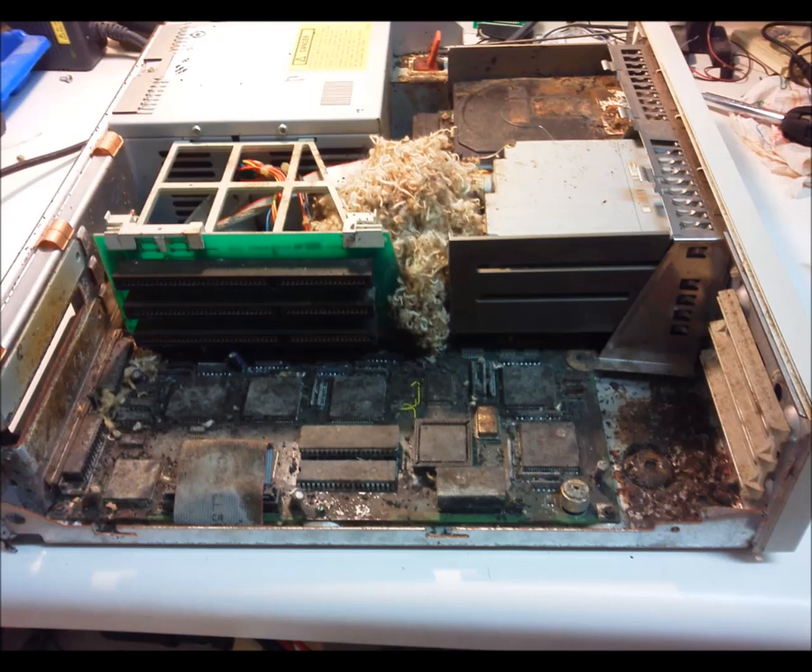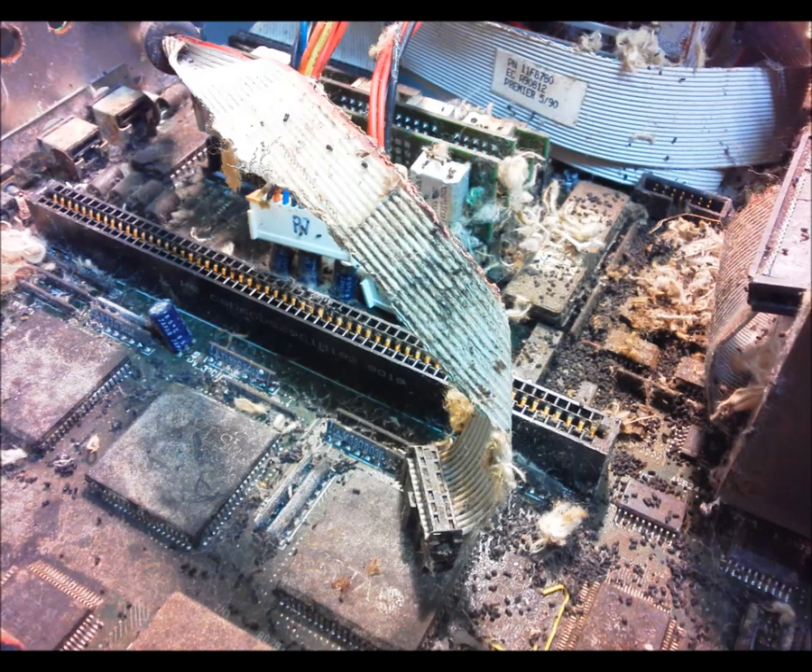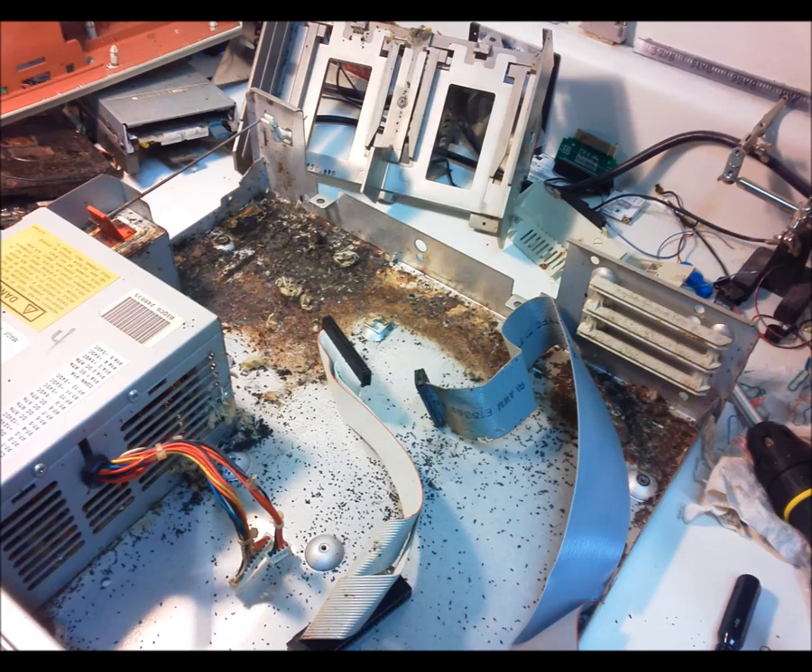Everything, except the drive motors — and I do mean everything else — went into a hot soapy water soak. If I couldn't get it clean, it was going into the trash. The motherboard was completely submerged for two minutes, three times — that's a total of six minutes underwater — and scrubbed with a toothbrush to get it clean.